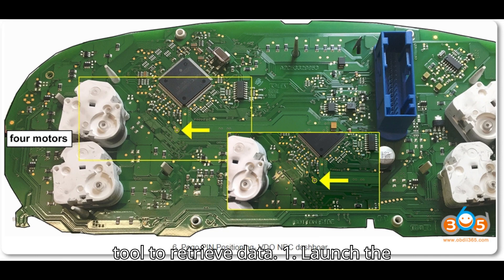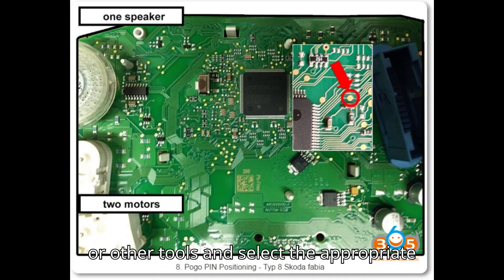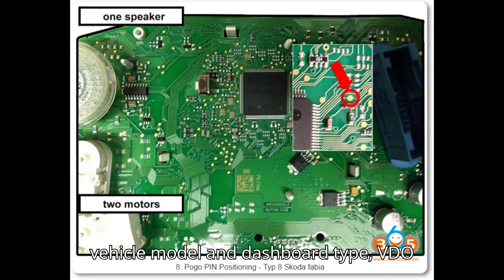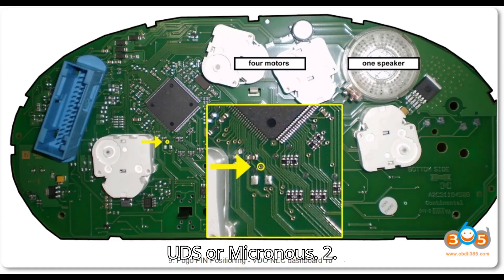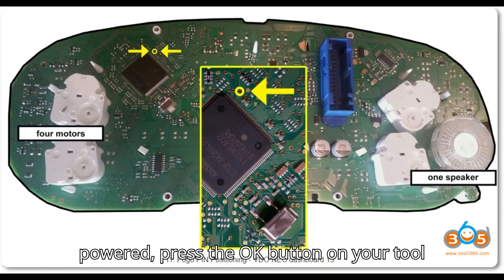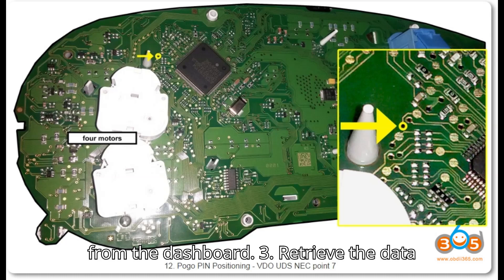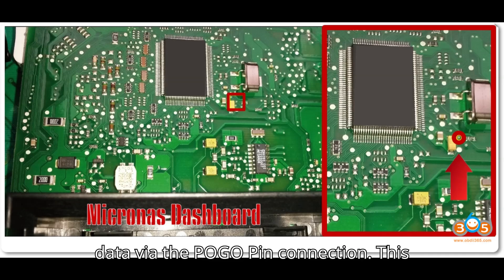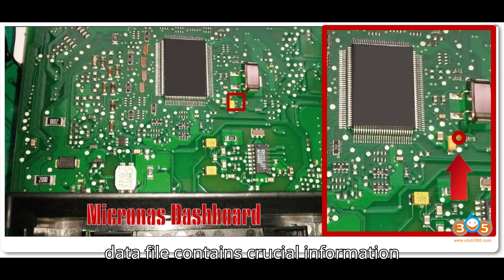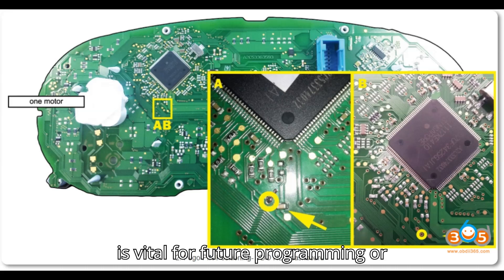Step 5: Use your programming tool to retrieve data. Launch the key programming software and open the software for your VVDI 2, IM608, or other tools, then select the appropriate vehicle model and dashboard type — VDO UDS or Micronas. With the Pogo Pin connected and the dashboard powered, press OK to start reading data. The programming tool will retrieve the data file, which contains crucial information needed to unlock the dashboard for programming new keys. Note: this key file is vital for future programming or unlocking the dashboard if keys are lost again.